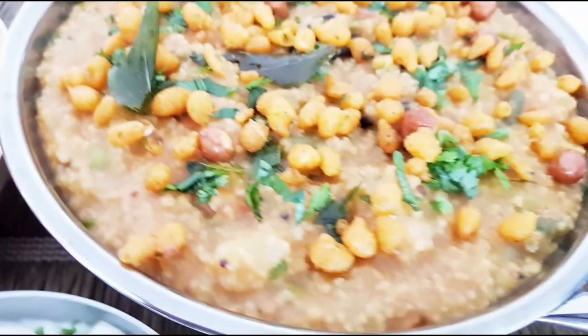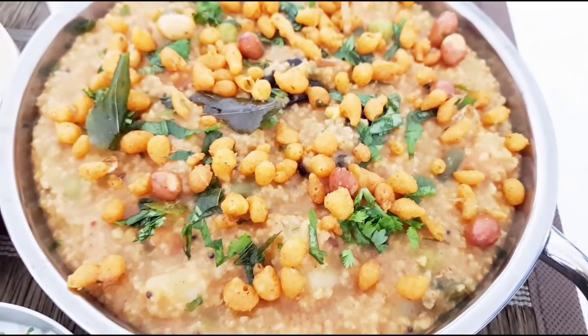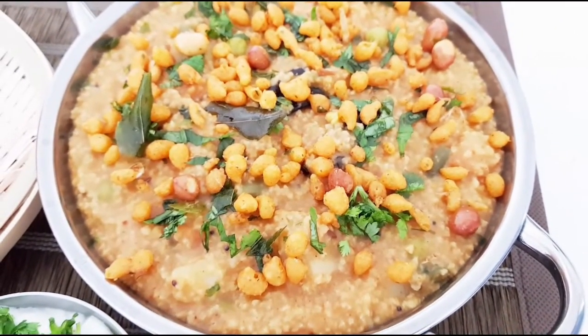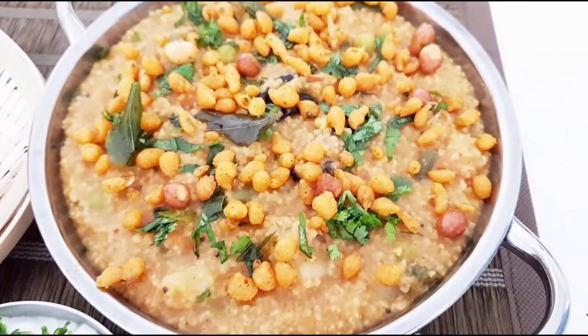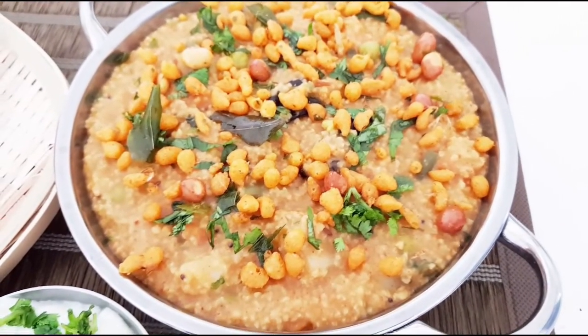Bissi Bele Bath is named after its components: Bissi means hot, Bele means lentils, Bath means rice — so it means hot lentil rice. It is also known as sambar rice, but varies in the ingredients of sambar powder and Bissi Bele Bath powder.